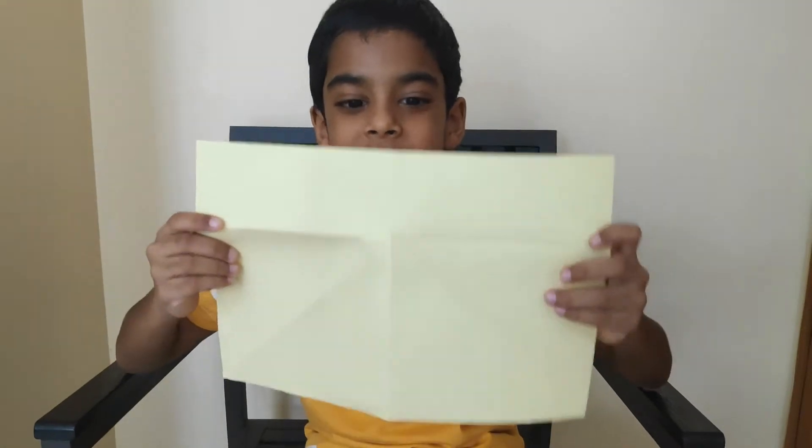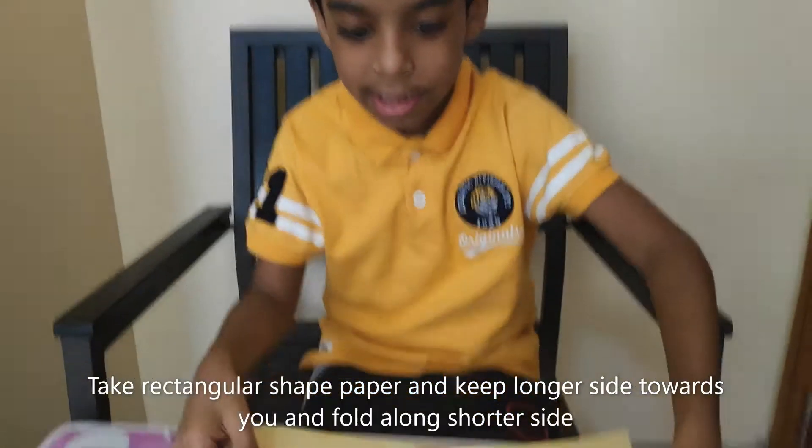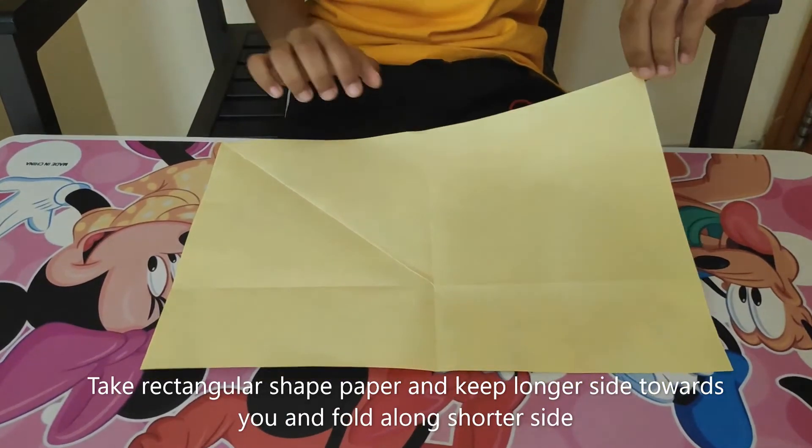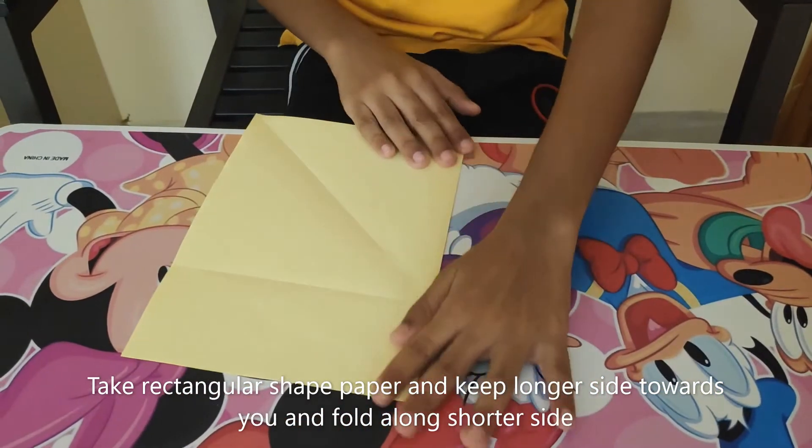Step 1. First you need a rectangular paper. Then you need to keep the longer side towards you and then fold it to the shorter side.